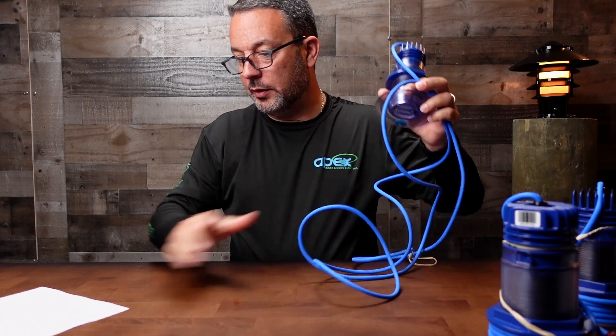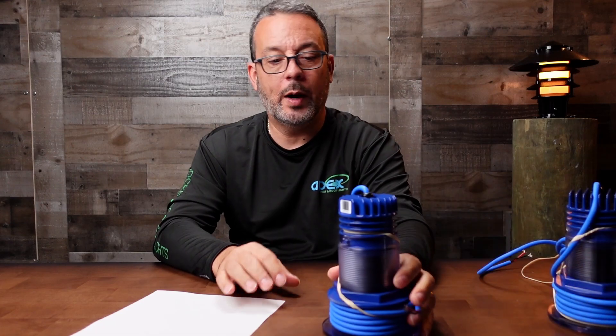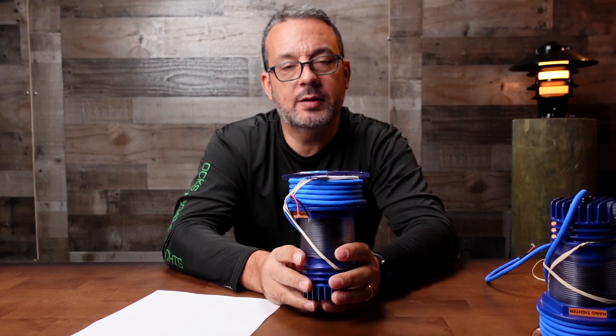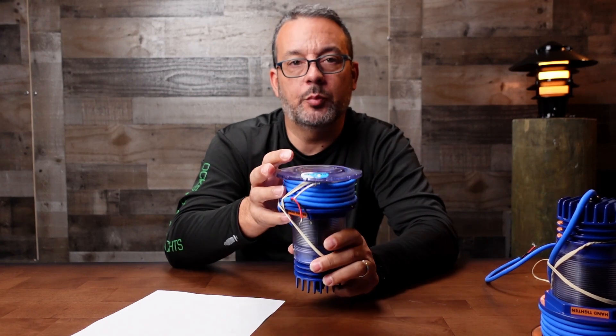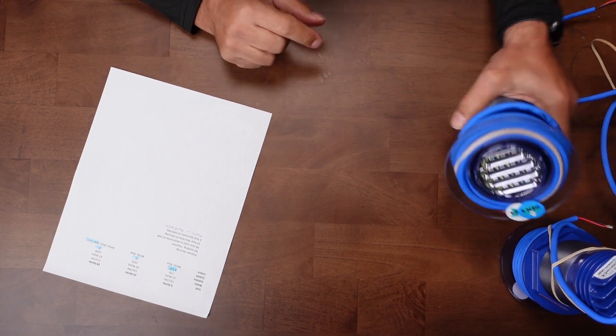A couple other things: they all come in either white or blue, except for the 18 series. The bigger 18 series — this one right here — is available in white, blue, or dual color. The dual color can basically switch from white to blue. You can also turn on the white and the blue together, which makes them slightly brighter and gives you a light blue color. So you basically have three colors built into them.